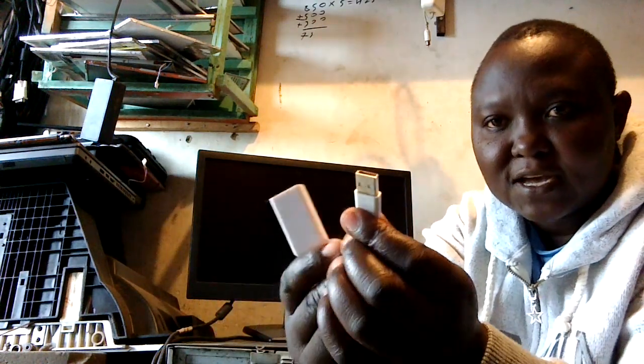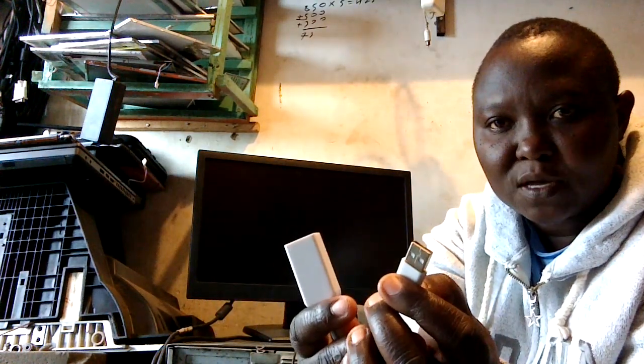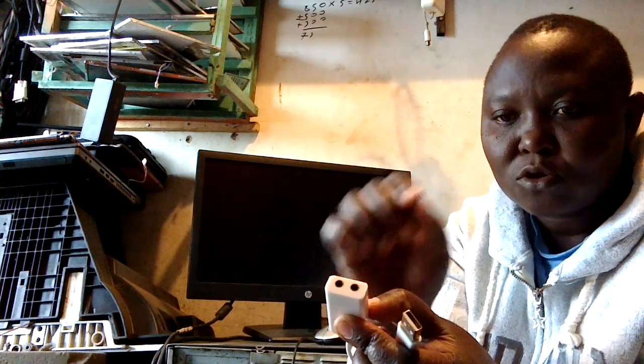This is the USB sound card. You can see it has a USB port and it has two ports that connect the microphone and speaker. What you need to do is just plug it into the machine and we are good to go. Let's power our machine and see if it's going to work.